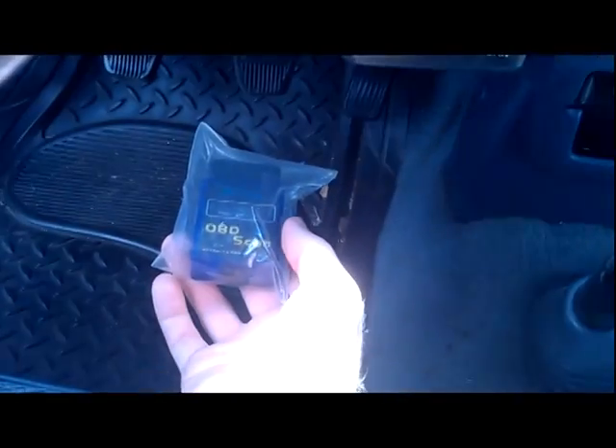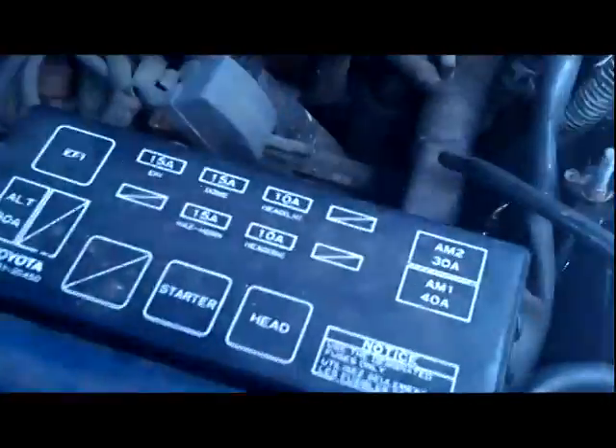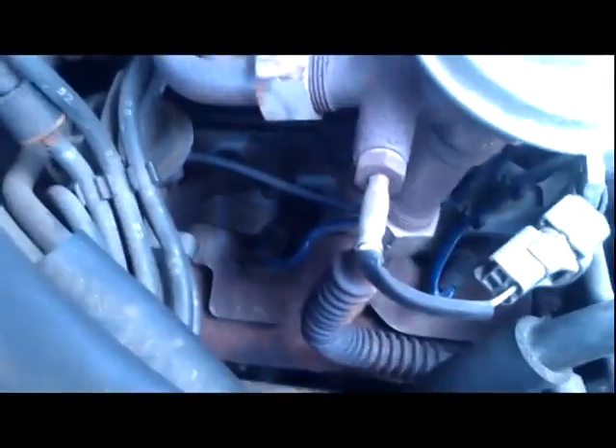You plug it in under the dash. Your connector is going to be under the dash on every car I've seen — either under the dash or close to the edge of the dash, or if you have a fuse panel here you pop the fuse panel off and plug it in. Turn the key on and connect it with your phone if you have a smartphone, or you can use software on your laptop if you have Bluetooth connectivity. There's a lot of free software out there. The one I use on my phone is called Torque, and again it only works with OBD2 compliant cars which are '96 and newer.